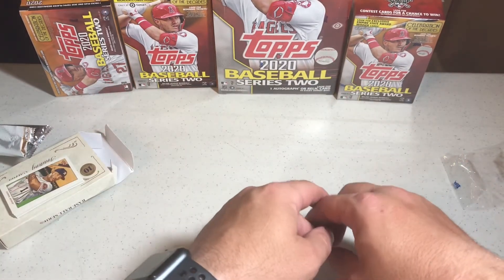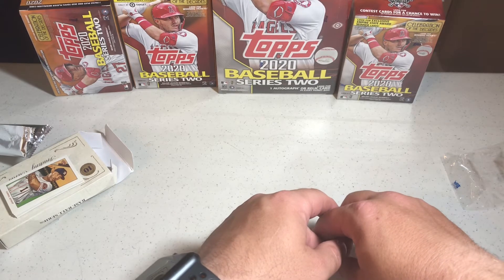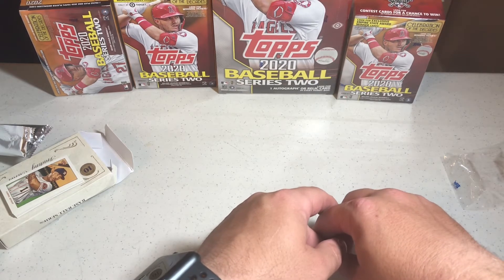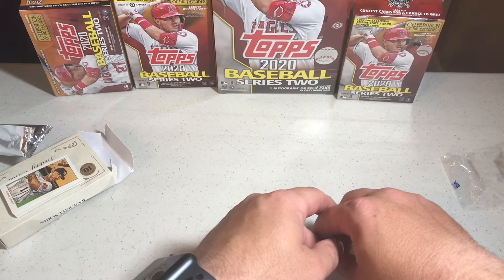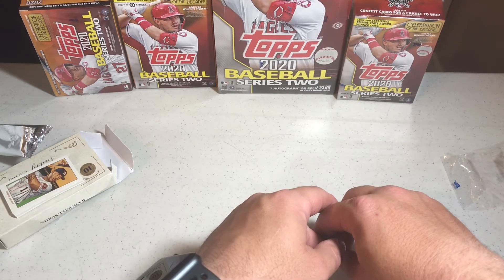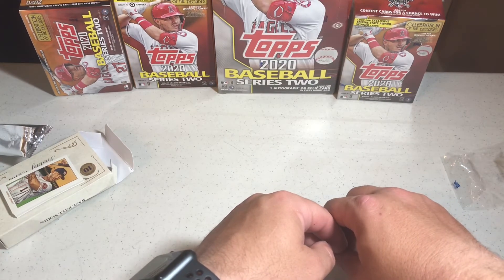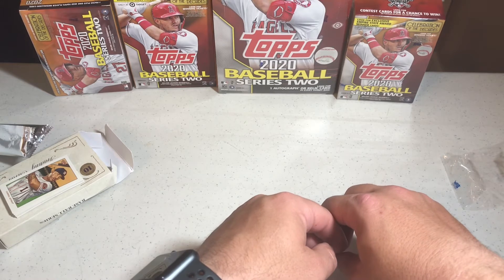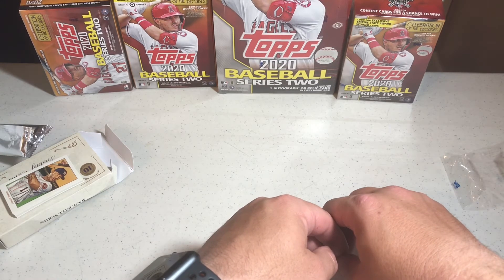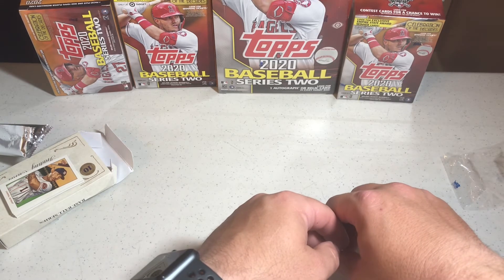As you can see from my background right now, I am ready to go looking for those Luis Robert or the short prints running throughout Series Two. Hopefully I can get lucky in a future video and pull a couple short prints out of those. I did pick up these two blasters today from Walmart — I believe these have a player relic in them. I'm not sure what players are in there; I didn't look, I just saw they had them and picked them up.